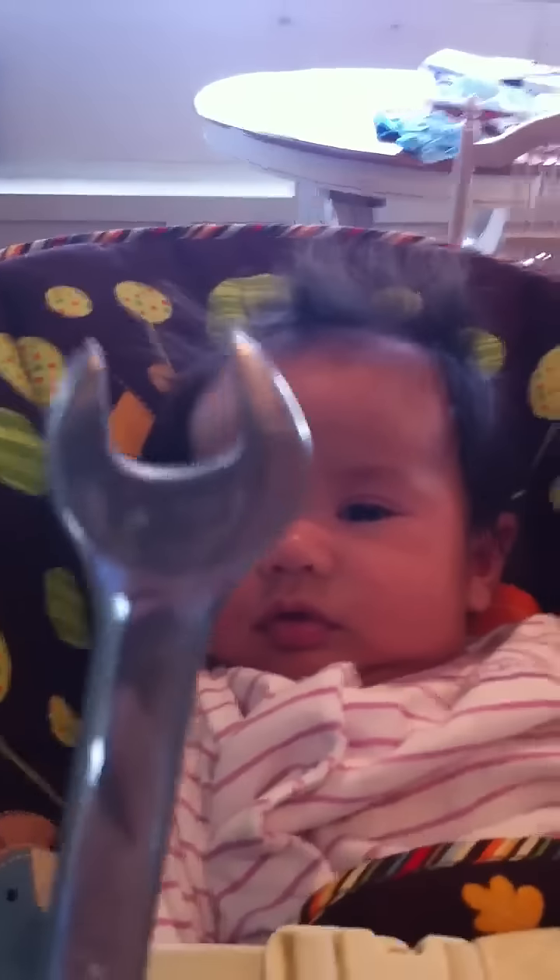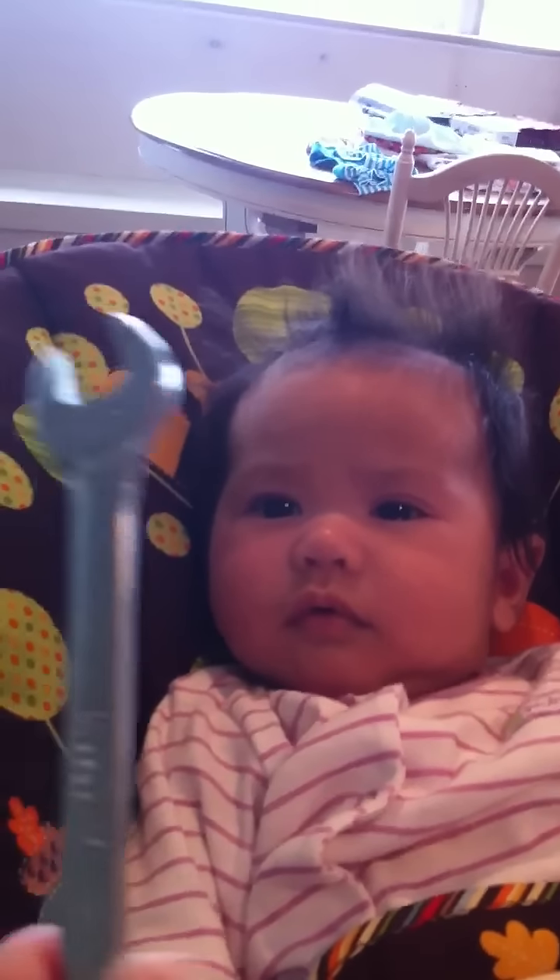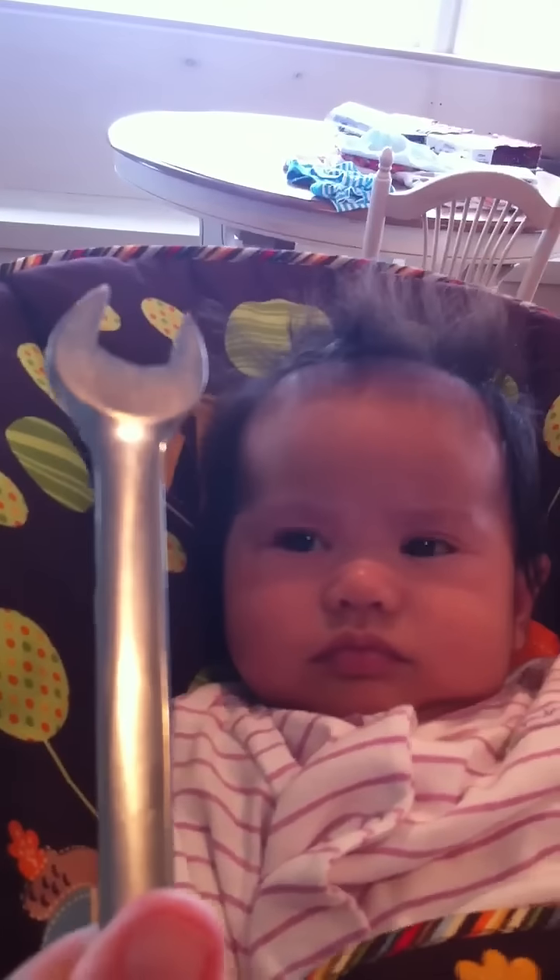Lucy, this is a tool. This is one of grandpa's tools. Look how shiny and pretty. See, this is a tool.